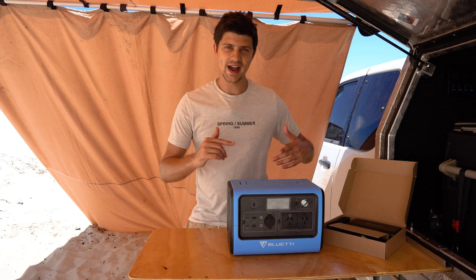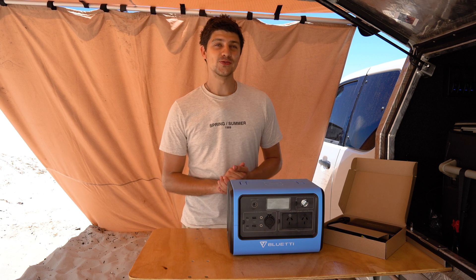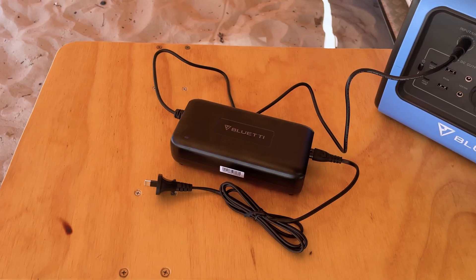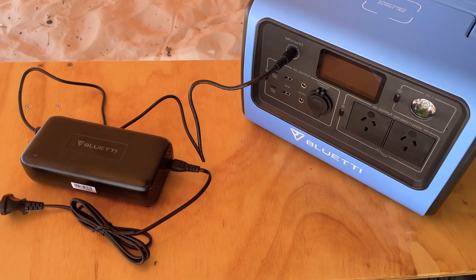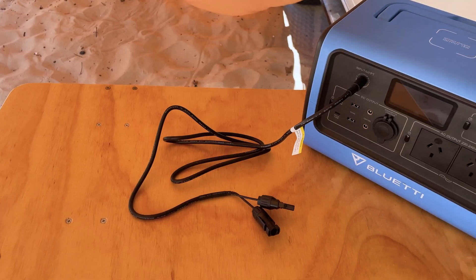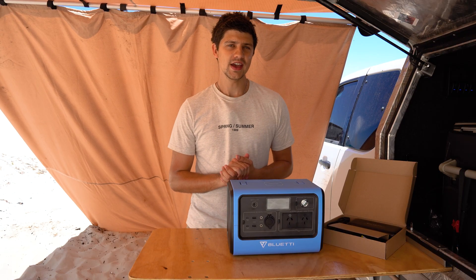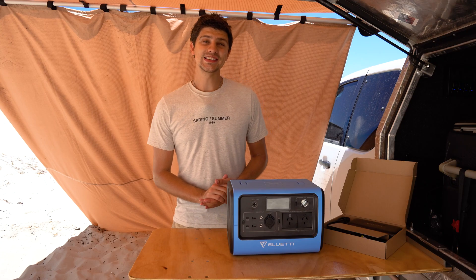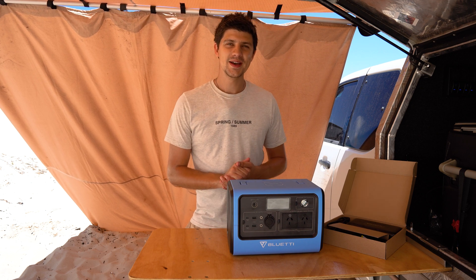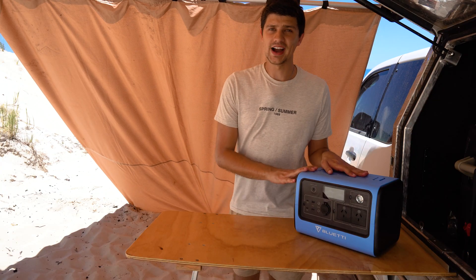How do we get the charge back into the system? There are three ways, and the unit comes with connections for all three. The first and most effective is using the 240-volt mains power charger, which will charge the unit from empty to full in about four and a half hours. Secondly, with a built-in MPPT solar regulator you can connect solar panels up to 200 watts, and on a bright sunny day that will charge the unit from empty to full in about five and a half hours if you're giving it the full 200 watts. Lastly, you can charge via a standard 12-volt cigarette lighter socket when you're on your way to camp, but it is the slowest method, taking close to eight hours with a strong connection.